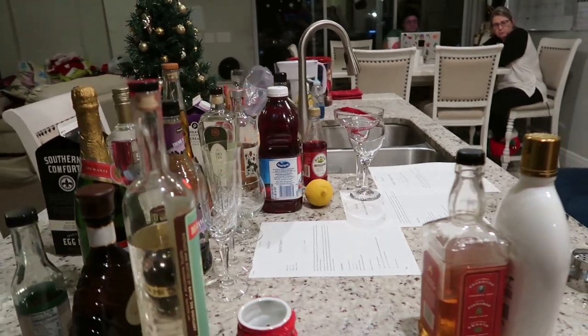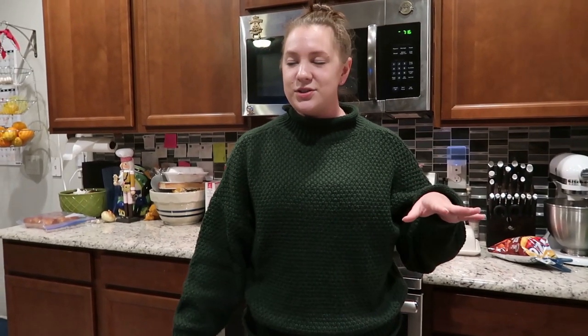We are going to be making several different holiday cocktails. None of these are batch drinks — a lot of drinks during the holidays are like batch drinks you make in a punch bowl or a pitcher in the fridge. These are drinks you can make for one or two people, one at a time. You can make all of these, or you can make none of these.